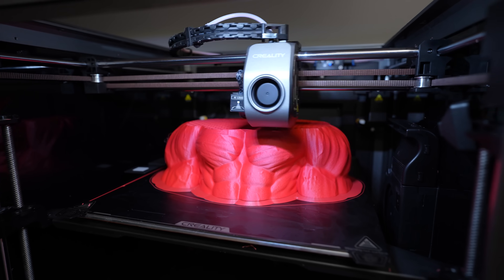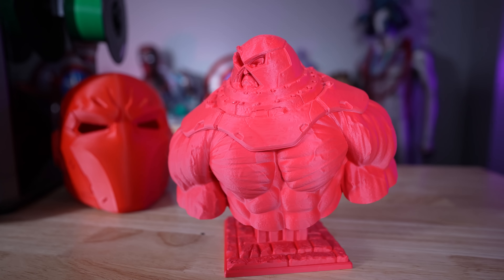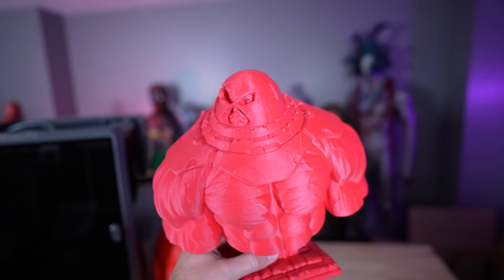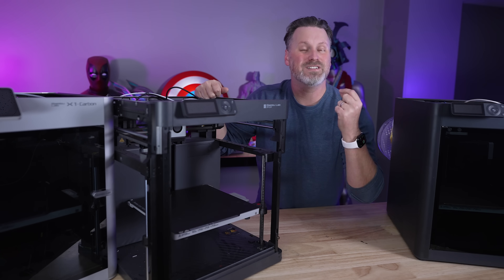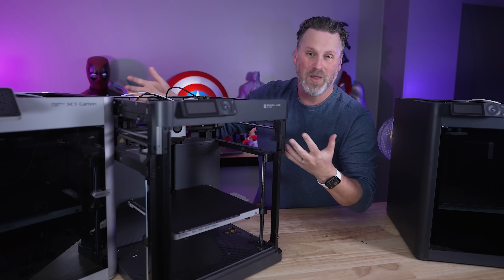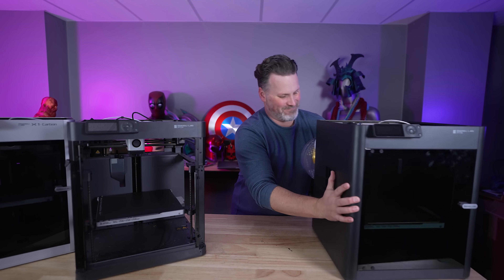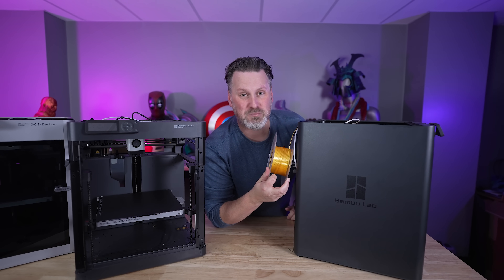However, so far we already have a handful of brands that have made their own versions of these machines — some of the same build volume, some larger, some smaller. But there are a few key things that I'm continuing to see that are driving me crazy, and that Bamboo Lab is even guilty of. The biggest one I want to call out is these rear-mounted spool holders.